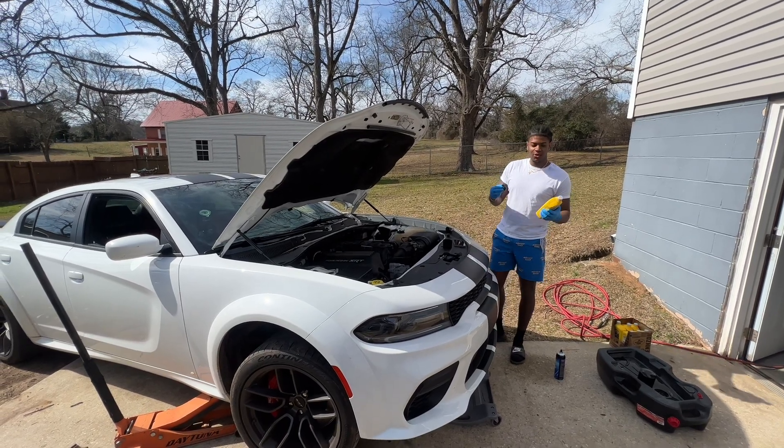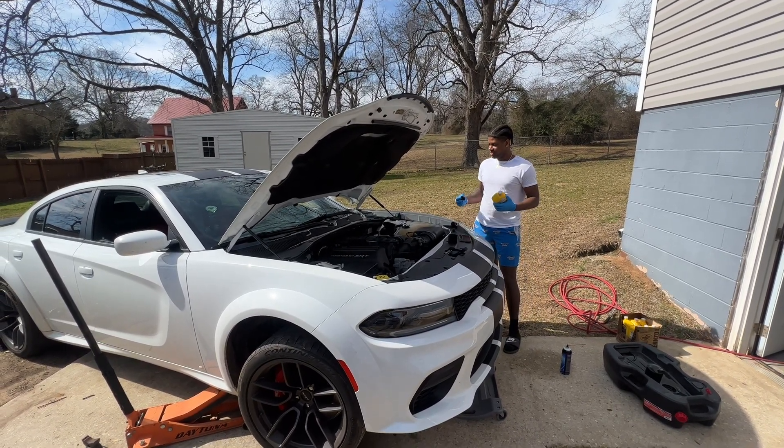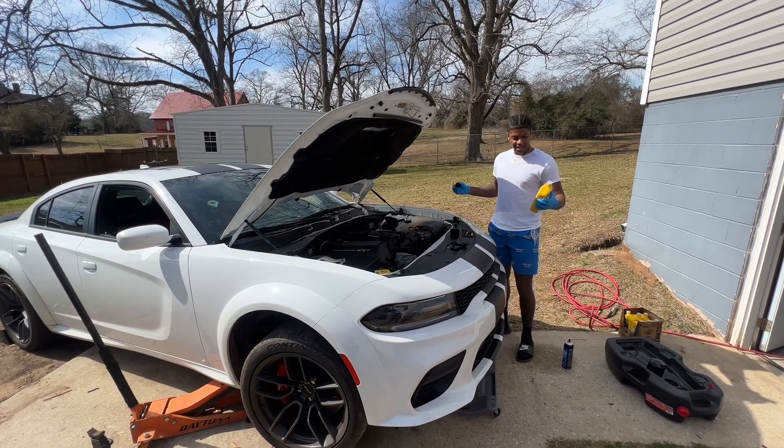I got the oil changed. I actually forgot to start recording when we started. Me and my dad are out here changing the oil in the car, but yeah, we finally got it.